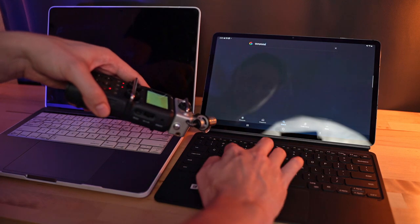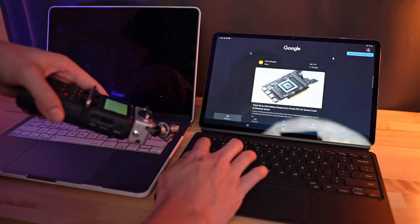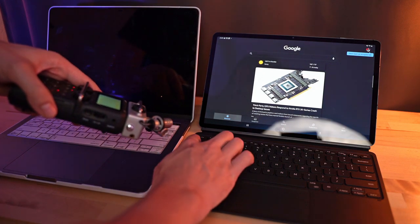I do really like the typing experience on this keyboard. The keys have a decent amount of travel and they don't feel mushy or anything like you might expect from a keyboard this slim. That is definitely the most satisfying part of this keyboard.